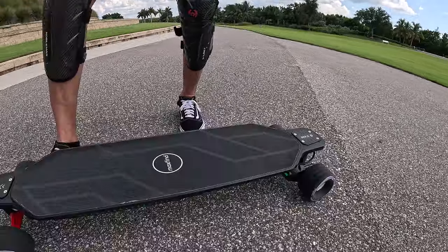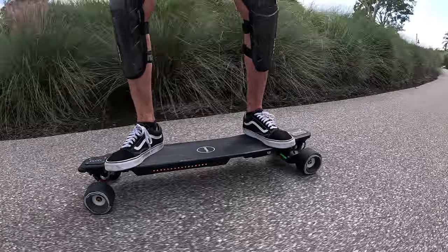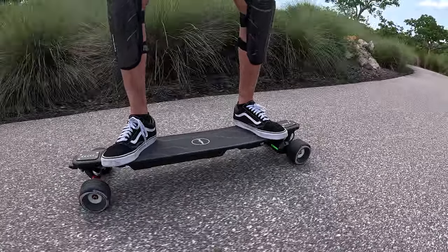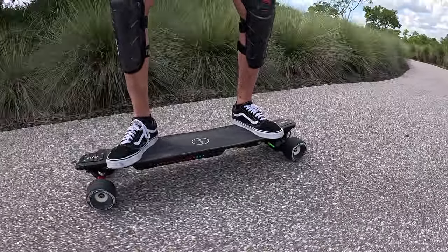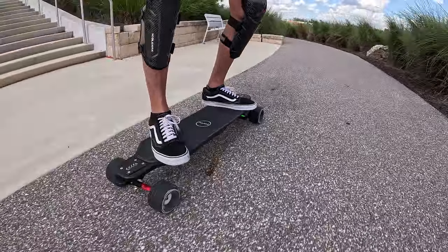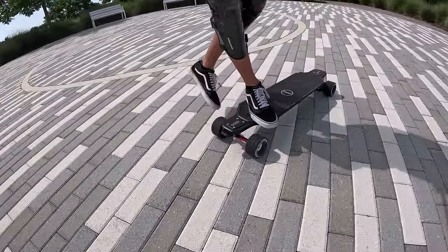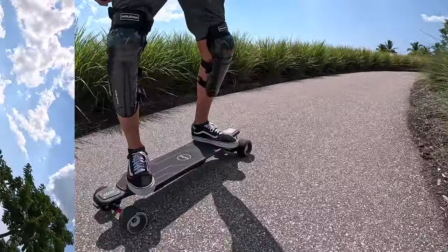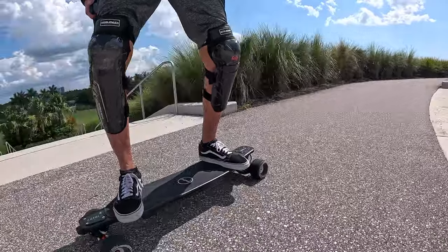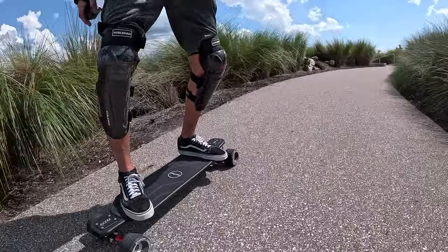We're going to try to go up the terrace here — nice easy heel-side turn, very comfortable. We are obviously climbing, ascending as well. Not a problem at all — the Max 6 does not feel like it's working at all. Piece of cake. Toe-side turn on the way down. The board kind of just wants to carry momentum without me even doing anything, so I'll probably be braking somewhat.